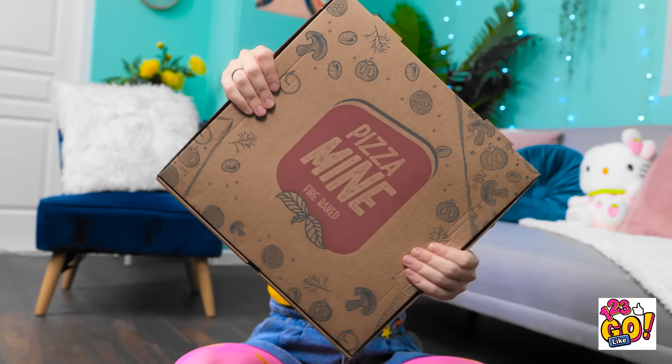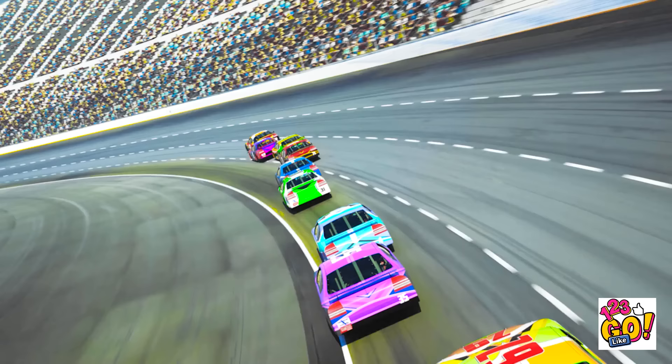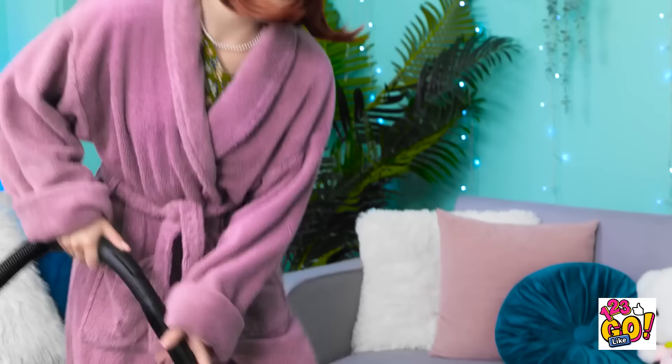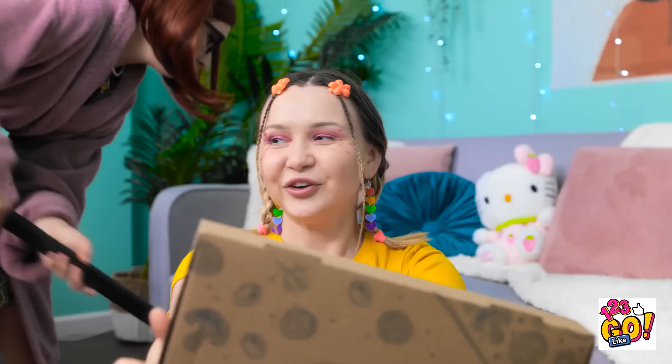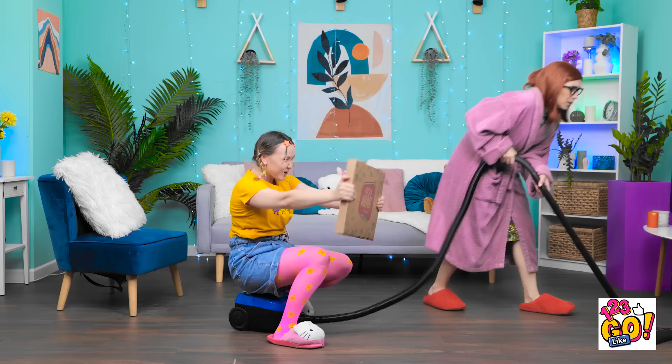A little girl zooms around making car noises while mom vacuums: 'Vroom vroom! Screech! Nothing can stop me! Sha la la la la! Vacuuming the room! I feel so alive! Does it get any better than this? Hit the gas! Vroom! Faster! Faster!'